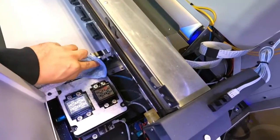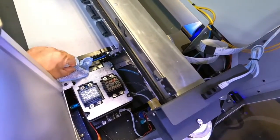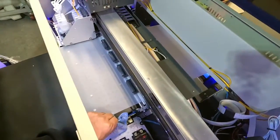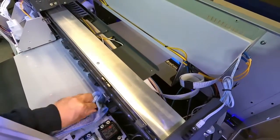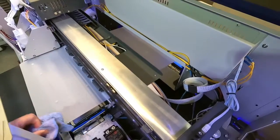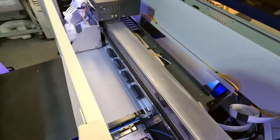Now we go to this area. We have to wipe down the wiper blade here. The reason why we do this, and why we clean the printhead underneath those ridges, is you don't want dried ink. If the ink dries up, it'll definitely affect your prints and start messing them up.